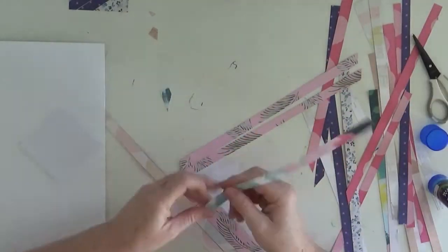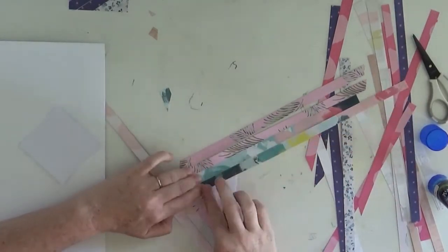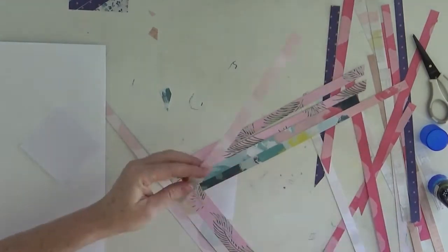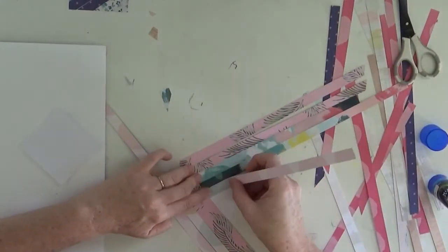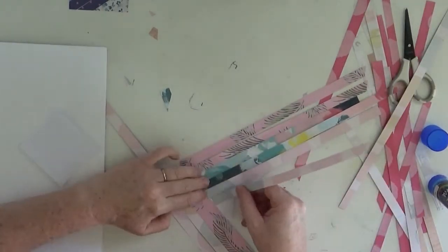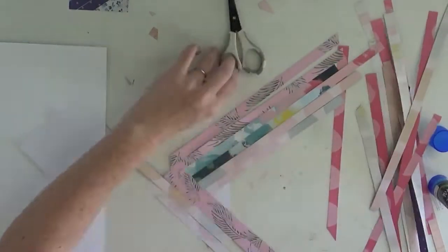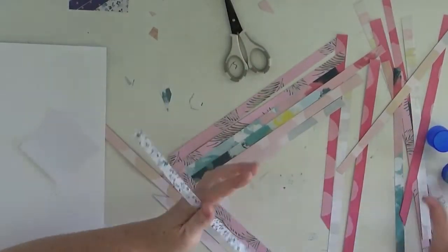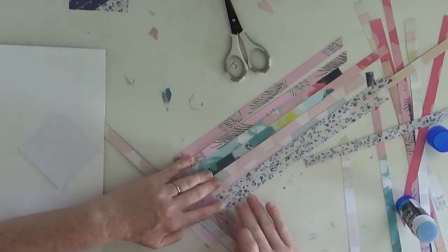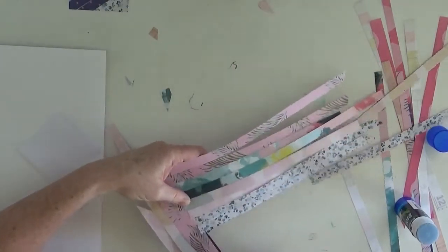I do end up hand-stitching or blanket-stitching around the edge of the square as well. Hand stitching seems to be a little bit of a trend at the moment on a lot of pages. Personally I love hand stitching. In my younger years I used to spend a lot of time cross stitching, so it takes me back to those days. It's quite relaxing for me, therapeutic as well as fussy cutting.